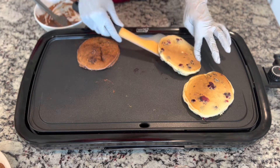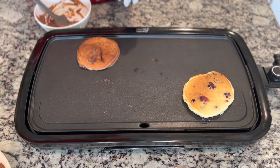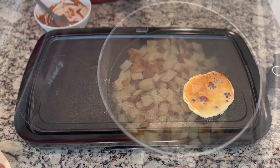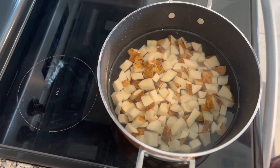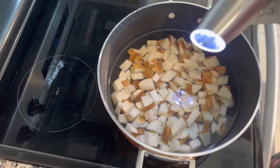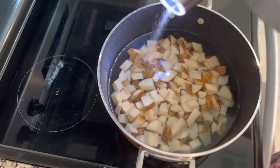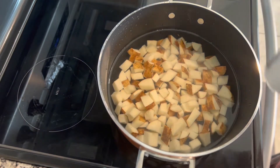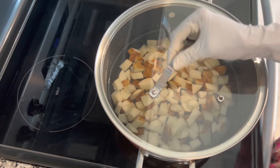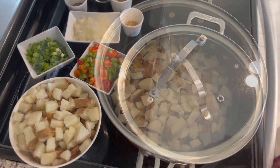Now our pancakes are ready. We're going to make breakfast potatoes. We have potatoes that we cut in cubes. We're going to boil them about 8 to 10 minutes, adding salt. Our potatoes are ready and drained.